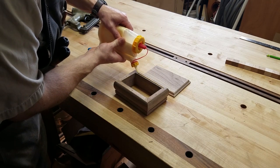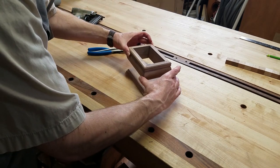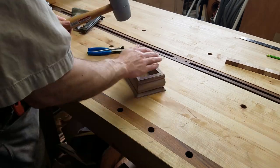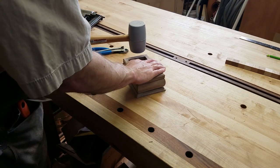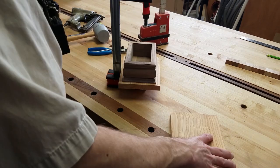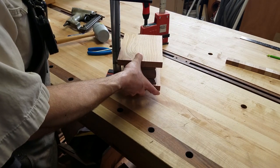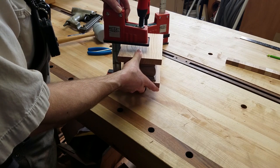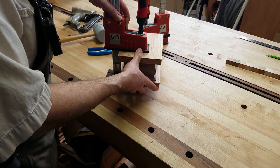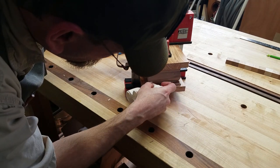Now I apply the glue and line the pieces up carefully. When I tap the top of the frame with a mallet, it drives the nails into the bottom, preventing any movement. Now I can clamp the pieces. Using a couple of squares of hardwood as clamping cauls, I clamp the frame to the bottom and do a final check for perfect alignment, then clean up the glue squeeze out with a wet towel.